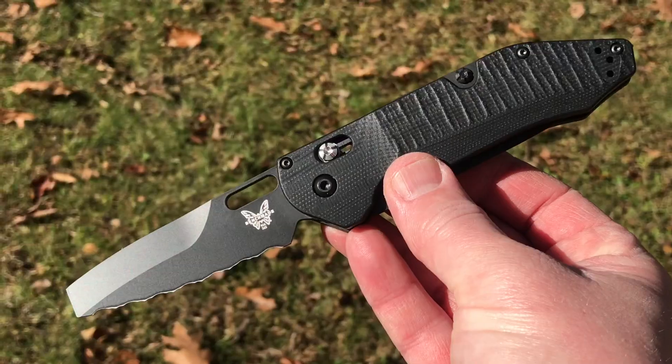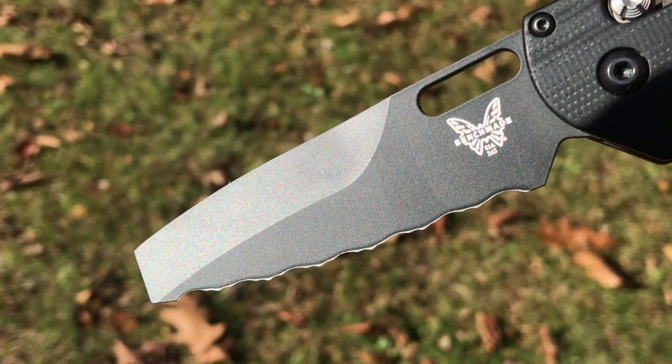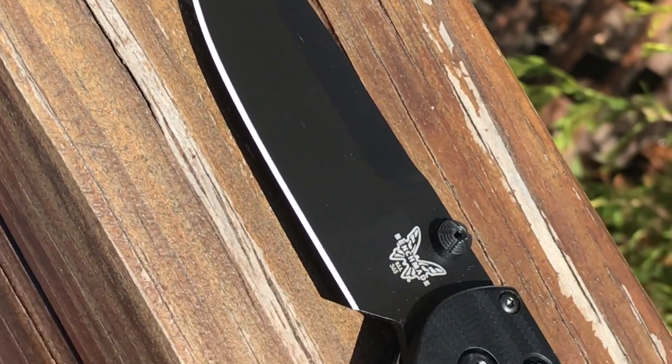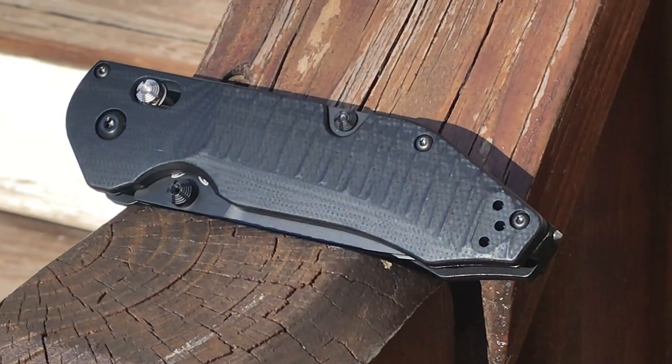This is a newer knife from Benchmade in the Black class, which is built for tactical applications — law enforcement, military, EMTs. It's kind of the next evolution from the original triage rescue knife, and Benchmade has made a couple of different versions of that.